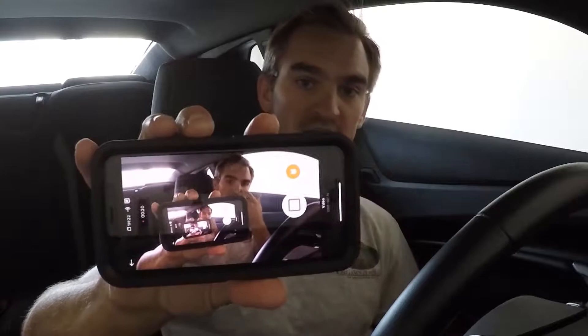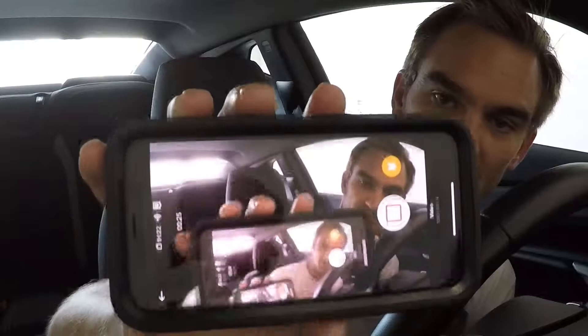Switching to GoPro mount in 3, 2, 1. And just like that folks, we are in the car with the GoPro mounted up. I got to tell you, it feels great to not have to hold something in my hand while I'm driving. It's really cool because I can see myself on my phone. It's kind of weird — it's like you seeing me seeing you seeing me. Crazy. But that's going to come in handy.